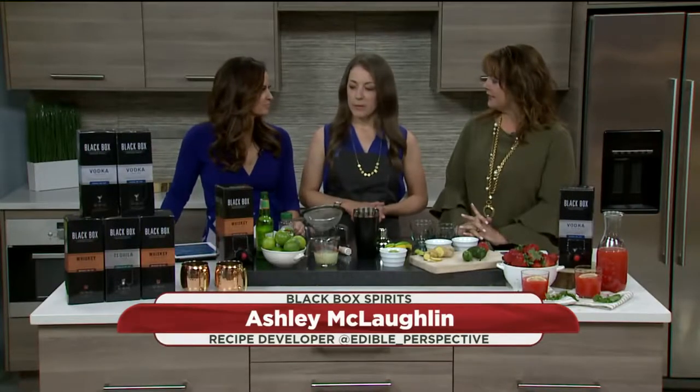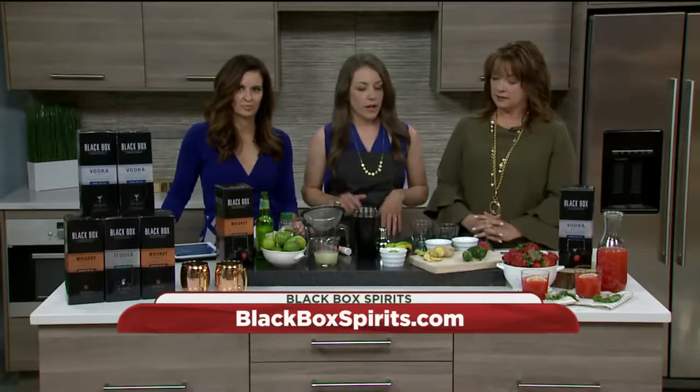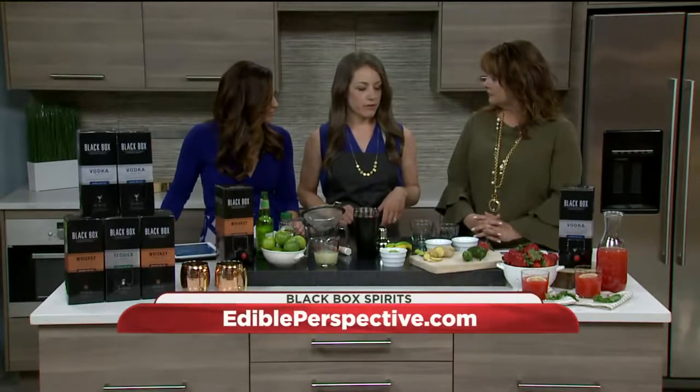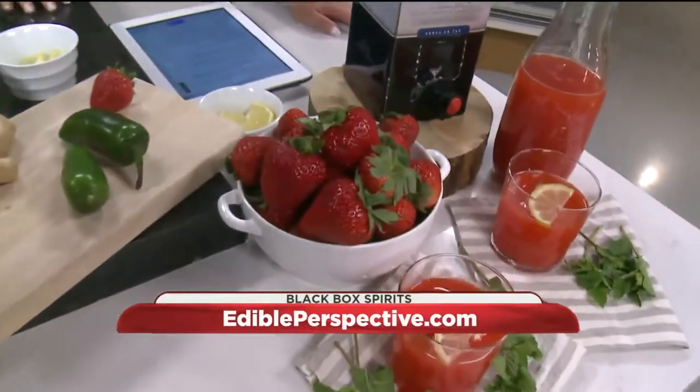Today we are making a whiskey mule with a little bit of spice in it. Going away from the kind of traditional mule and adding a bit of muddled ginger and jalapeno. I was looking over at this and I'm like, is it a cooking segment? This is very cool. So fresh produce too. Yeah, it's fresh produce. It's super easy.